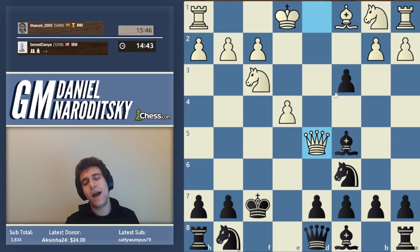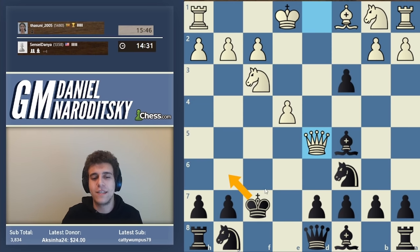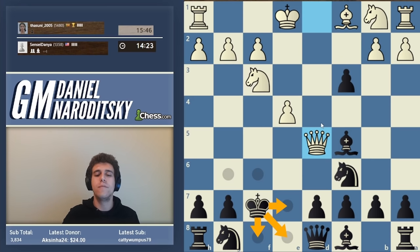How bad is it for black? It's not as bad as some books have said - black is by no means losing, but black is much worse. First order of business is figuring out where to put our king. Obviously not g6 or f6 - we'd get mated. The real question is: do we go e7, e8, or f8? Who can tell me the best square and why?